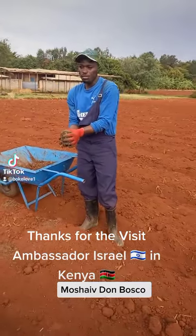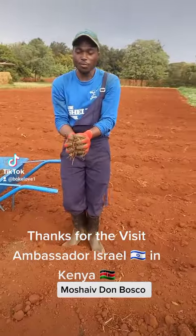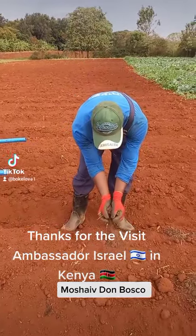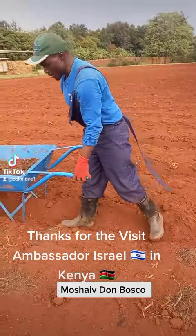Welcome to Donbosco Embu. This is one of the lands that we have prepared for planting cabbage, both for Sarah and for students.